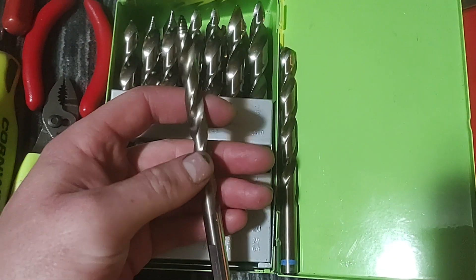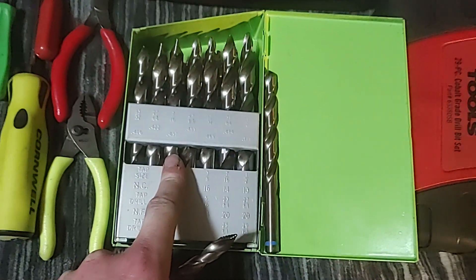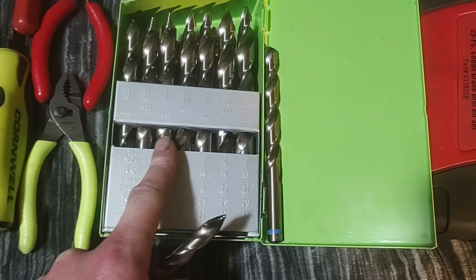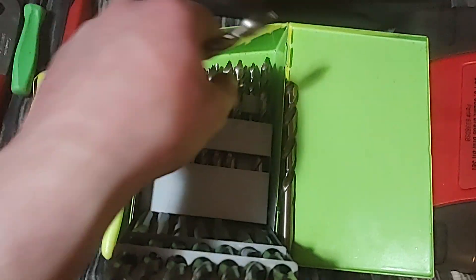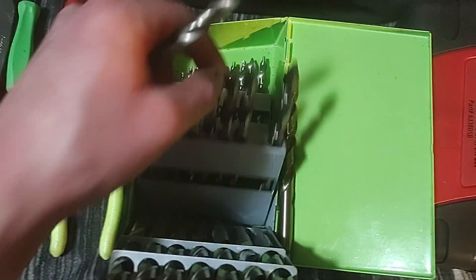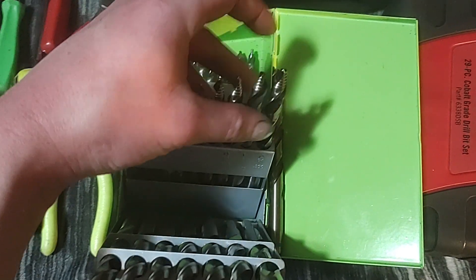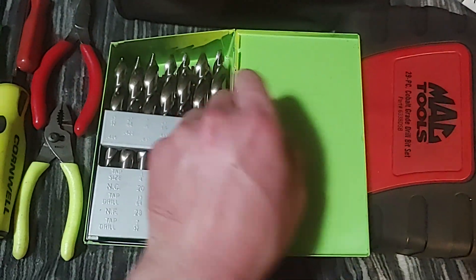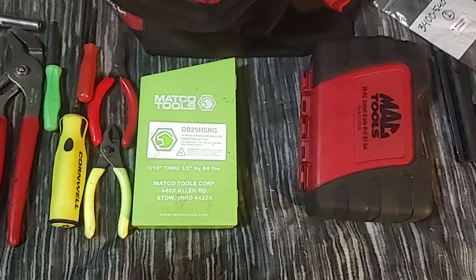I think they're both good options. These aren't cobalt, so they're just over $300 for the set. If you want to step up to the cobalt set, you're looking at about $550 off the Mac truck, though sometimes you can find them on sale for about $519 or $500. I like having different kinds because I do come across needing to drill out really hard bolts.